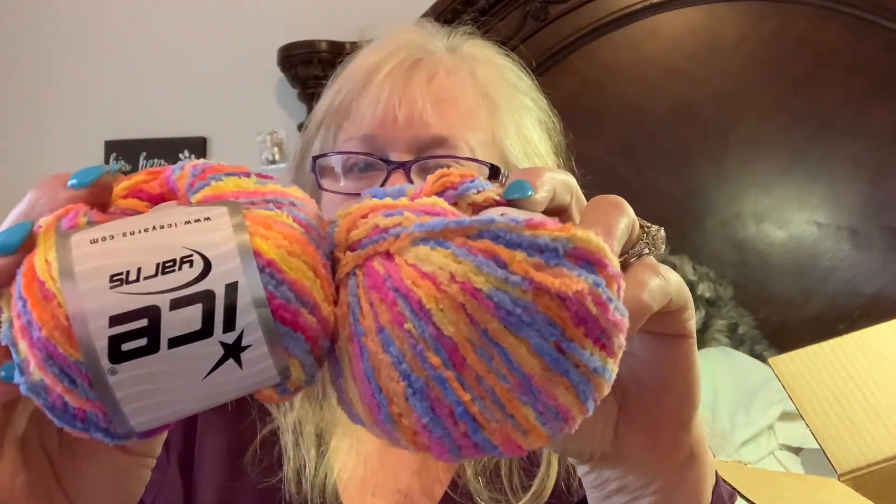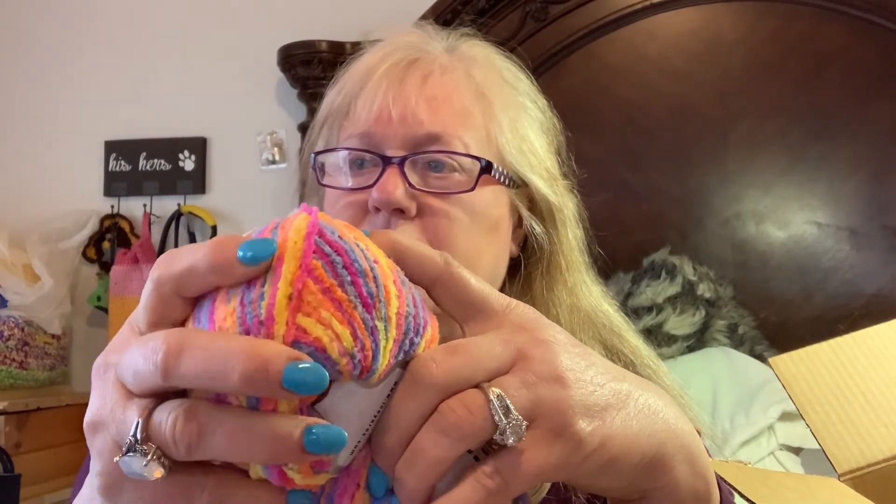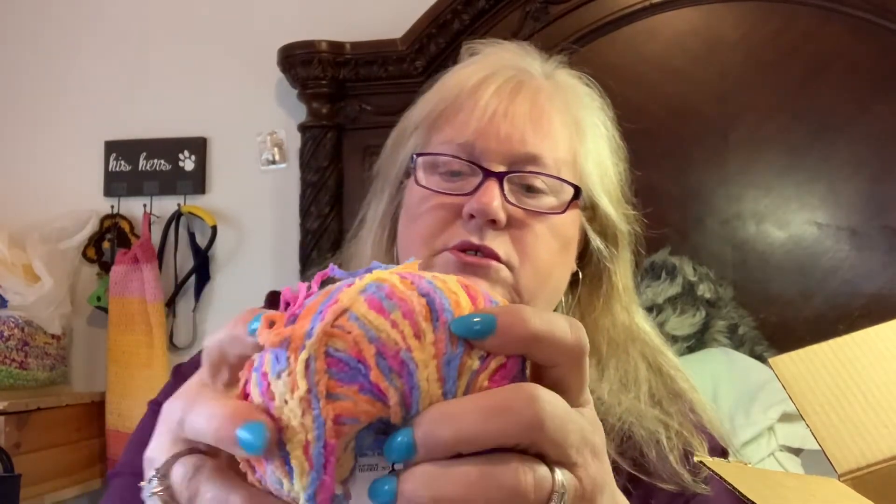I have two of these from Ice Yarns. It's like a fuzzy, almost burnout blanket-type yarn, real soft. It's called Puffy DK — 100% polyamide, 50 grams, 175 meters which is about 180-something yards. The recommended hook size is 4.5 millimeters, US size 7, though that's for needles — crochet hooks would be up one size.